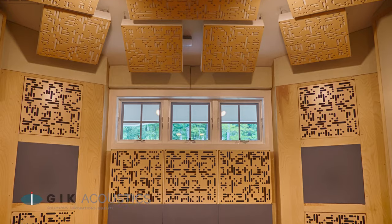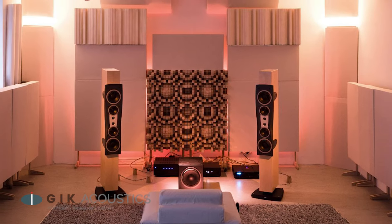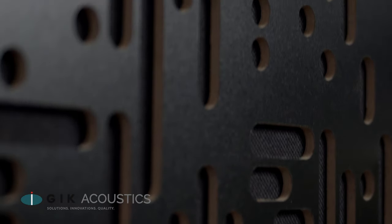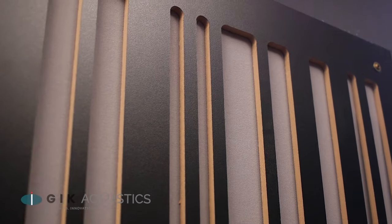Just like with bass traps, there's a minimum amount of panels you'll need to hear a noticeable effect — just throwing up a few pieces of diffusion isn't going to cut it. Different types of diffusion are more finicky about placement than others, but regardless you'll need a dedicated strategy for adding diffusion to your room if you want the best results.